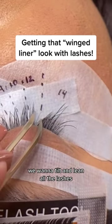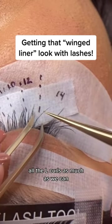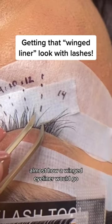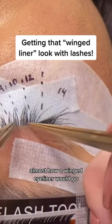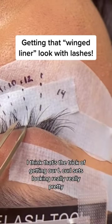We want to tilt and lean all the lashes, all the L Curls as much as we can, kind of pointing towards the outer corner of the eye — almost how a winged eyeliner would go. I think that's the trick of getting our L Curl sets looking really, really pretty.